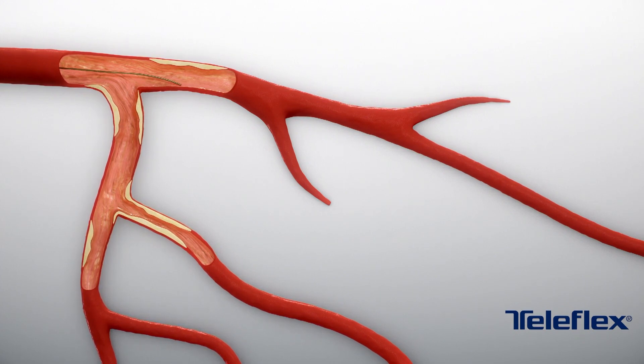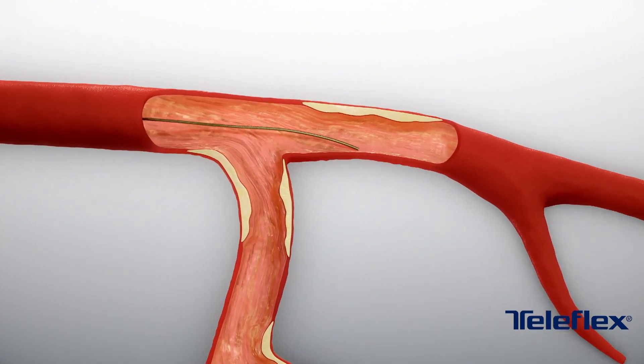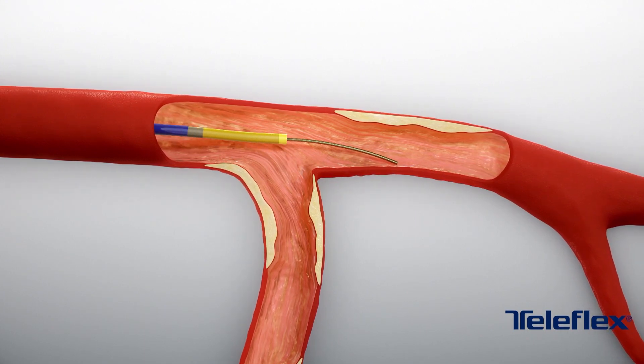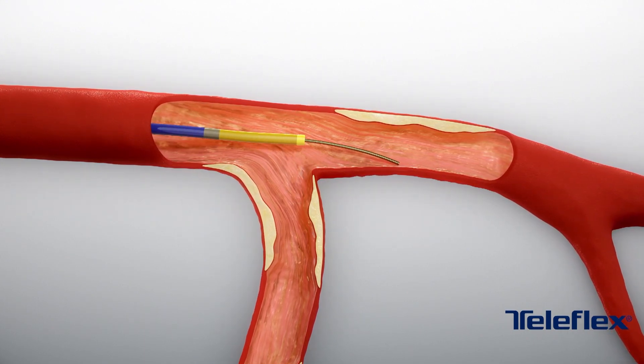Advance the guide wire to the desired location. Under fluoroscopy, carefully advance the Supercross microcatheter until the distal marker band is visible in the desired vascular space.